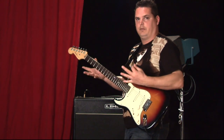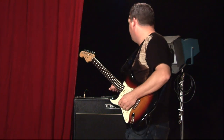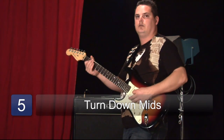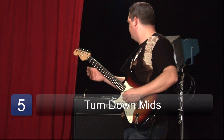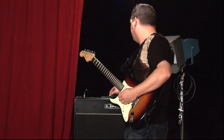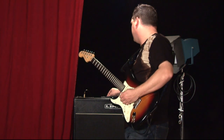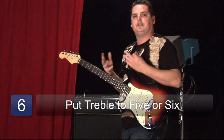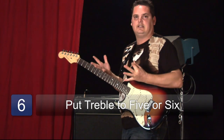So I can get more bottom end. And then as far as the mids, usually you take them out more — it almost sounds muddy — but then with the treble, what I will do is probably have the treble on five or six. That way it compensates for the lack of mids that you have.